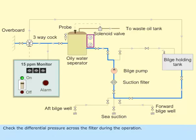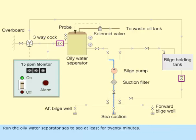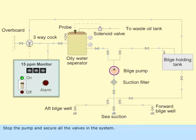Check the differential pressure across the filter during operation. On completion, open the C-suction valve and close the bilge holding tank valve. Run the oily water separator coast to coast for at least 20 minutes. Stop the pump and secure all the valves in the system.